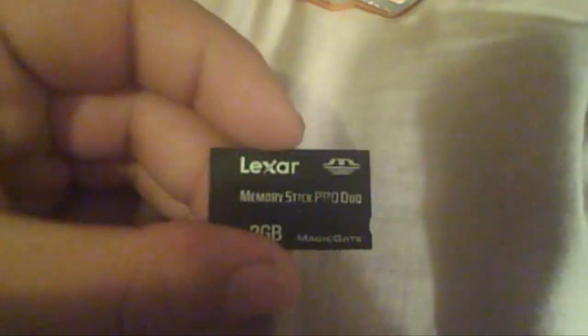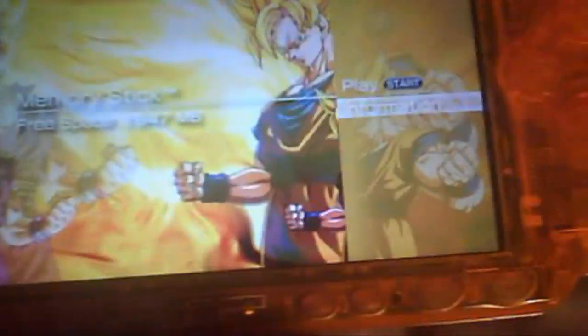To start off this tutorial you will need a memory stick. I have a Lexar 32. It has to be an official Magic Gate card — no third-party cards. You can check if your card is legitimate by pressing triangle on the memory stick and going down to information. As you can see right there: Magic Gate supported.